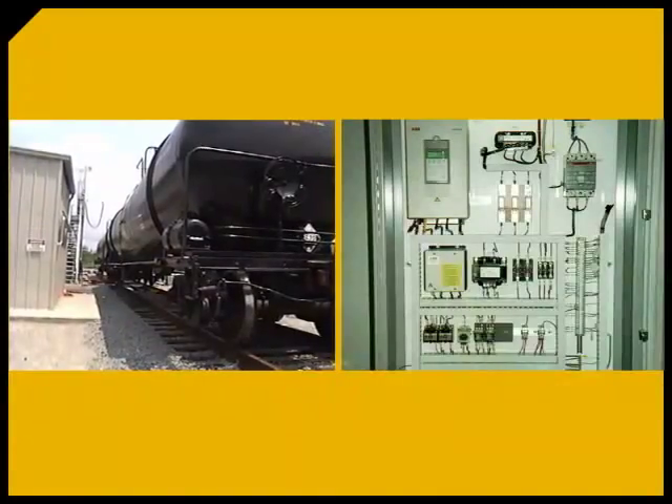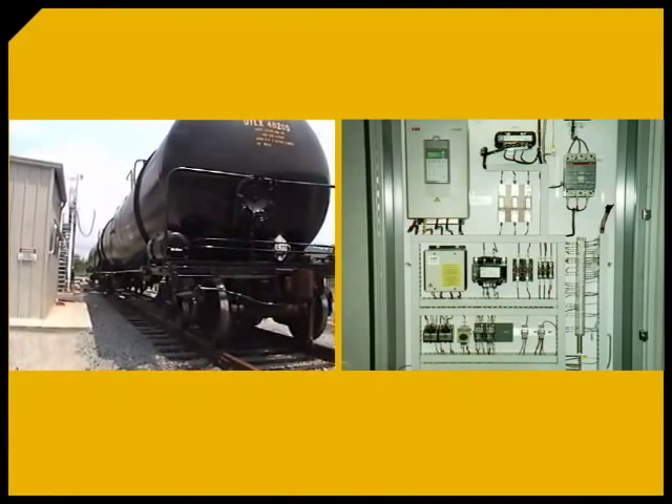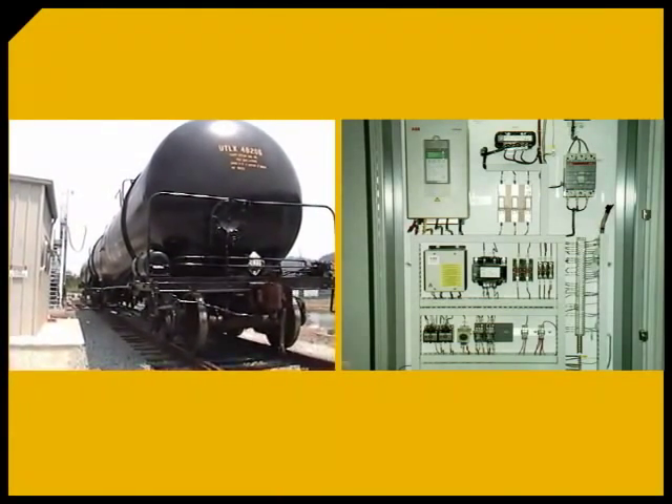The CUB's power and control source is included as part of the system. Components are housed in a pre-assembled electrical control panel that is easily installed on site.